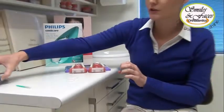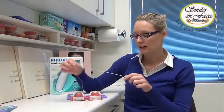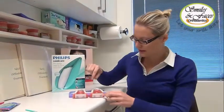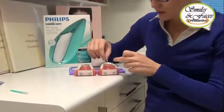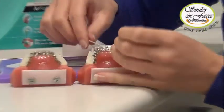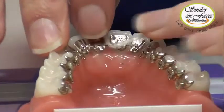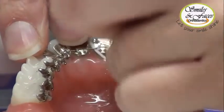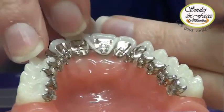Another very useful aid is super floss, which you can also get here. Essentially we put this beneath the wire and use the cotton-like part to go beneath the hook to clean the area. It can be fiddly, but it is effective.